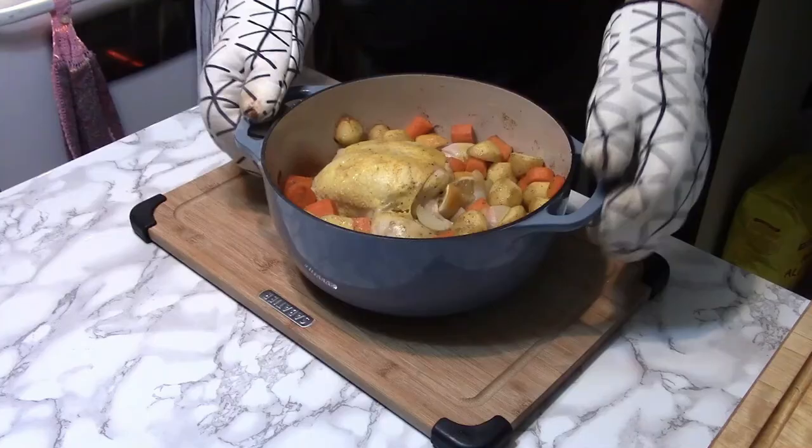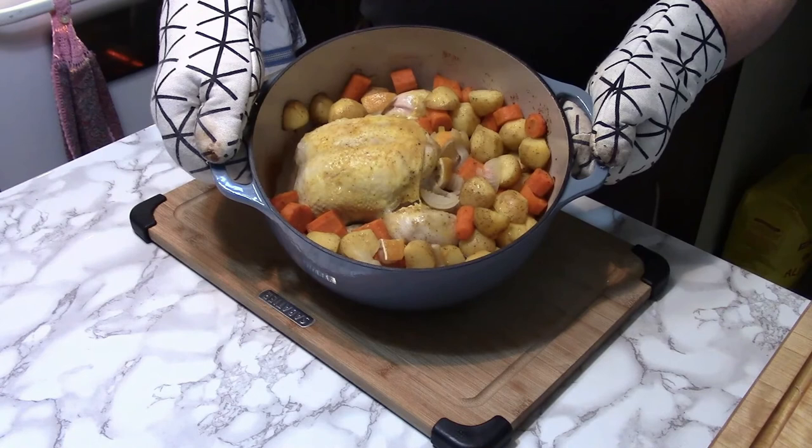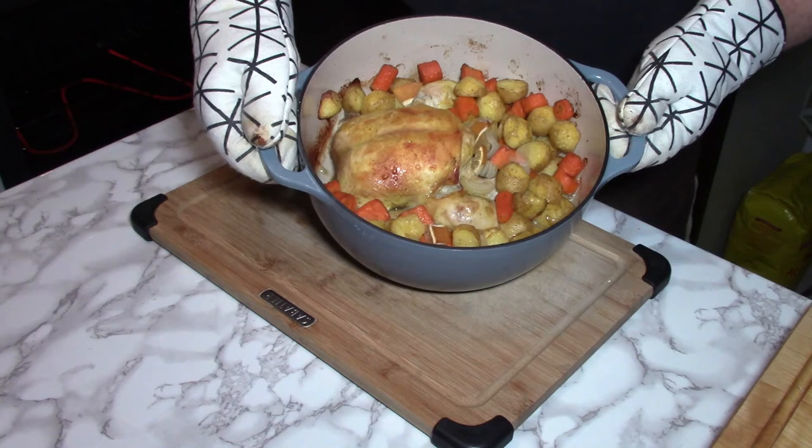After an hour and a half, that's what it's looking like. Now it's going to go in for about half an hour without the lid. This brings us to the finished product I showed at the beginning of this video — a lightly seasoned, perfectly cooked, and absolutely delicious whole chicken one-pot meal.